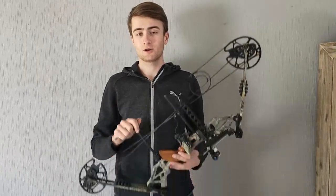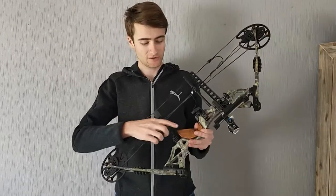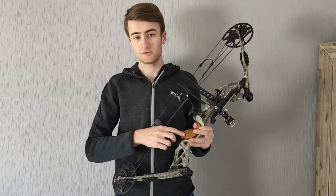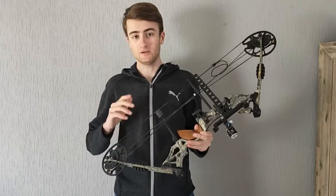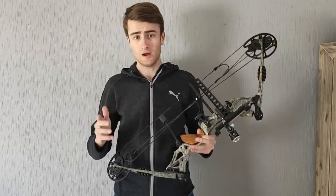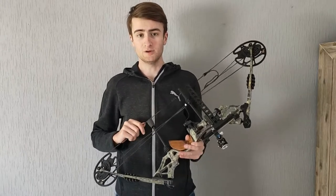Hi, my name is Tim and in this video I would like to show you how I made this grip for my compound bow. As you can see, it's not the default grip that used to be on there — it's a different grip that I made myself, and in this video I want to show you how I made it and also discuss in a bit more detail why I made this grip.